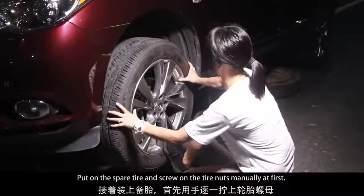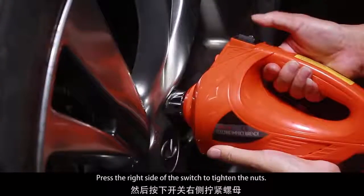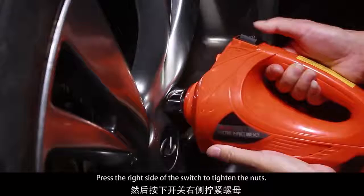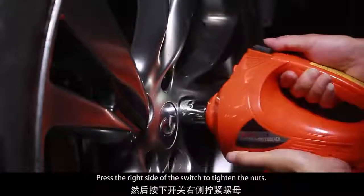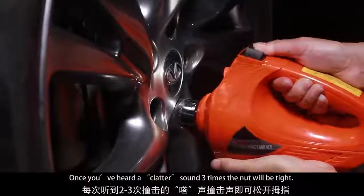Put on the spare tire and screw on the tire nuts manually at first. Press the right side of the switch to tighten the nuts. Once you've heard a clatter sound three times, the nut will be tight.